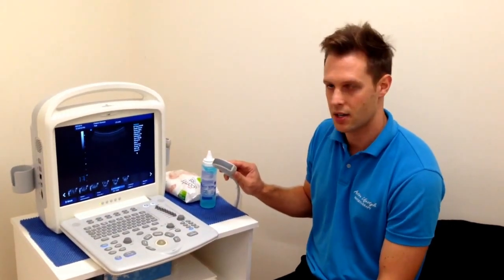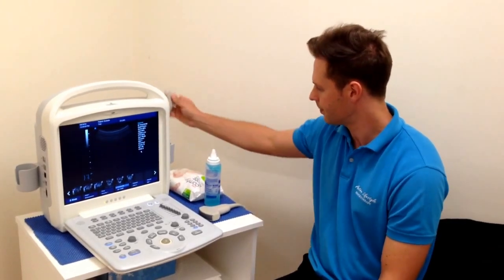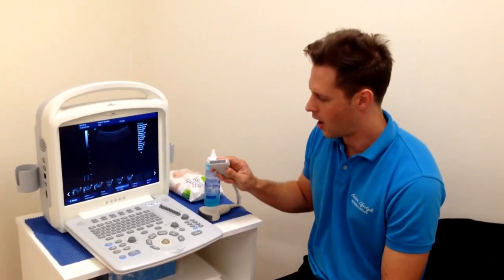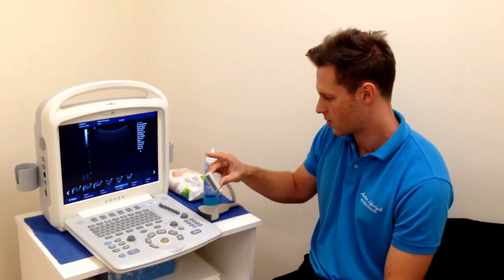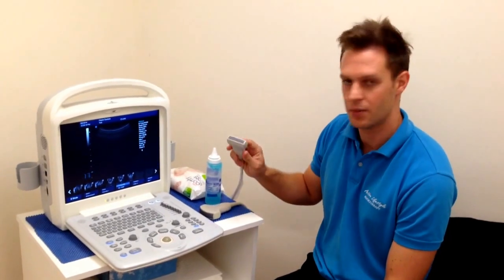What the lower frequency does is it's perhaps not as defined in certain areas, but it does have deeper penetration. Whereas the linear probe has a higher frequency — this particular one goes from 7.5 megahertz up to 10, and sometimes they go up to 15 megahertz.